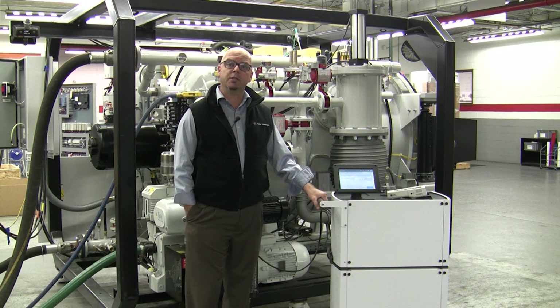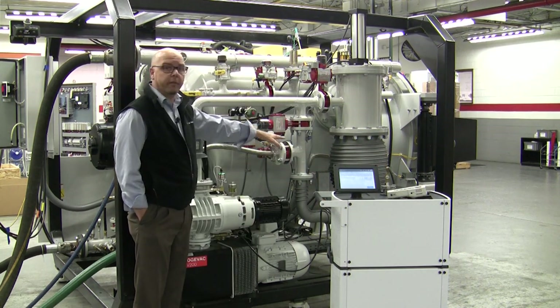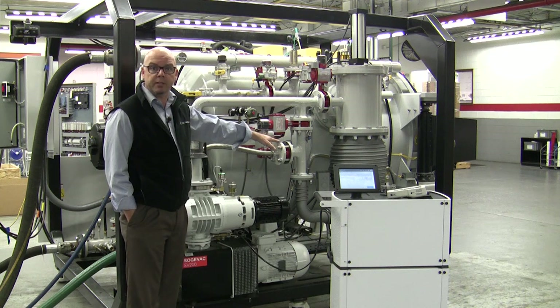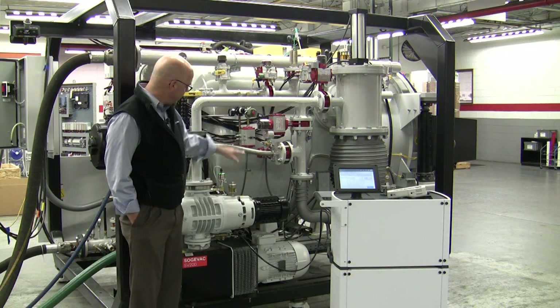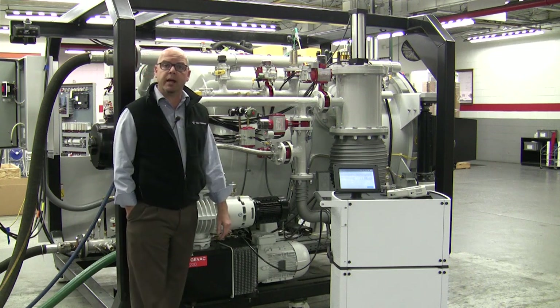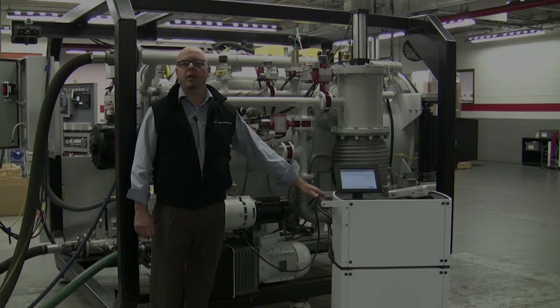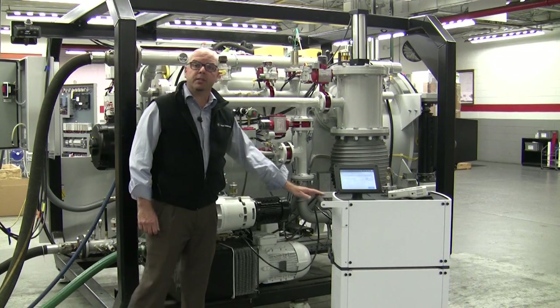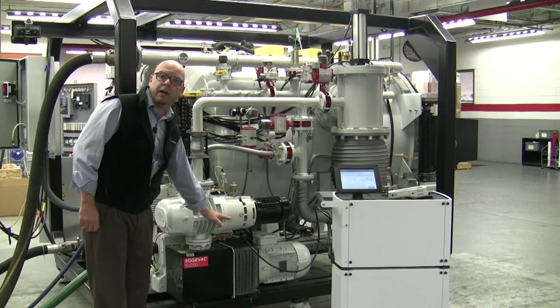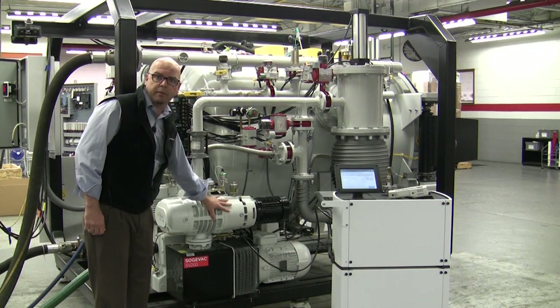At this point we would need to connect the leak detector to the fore line side of the high vacuum system and the roughing system. This can be found on any of the roughing lines in various locations. We do not want to be connected on the main chamber of the furnace itself. Currently we have the helium leak detector connected to the bottom side of the blower on the backing pumps for this particular furnace.